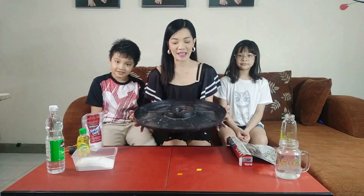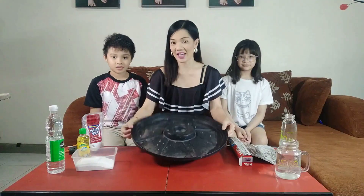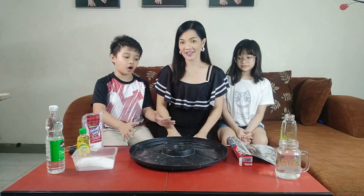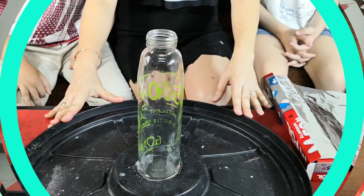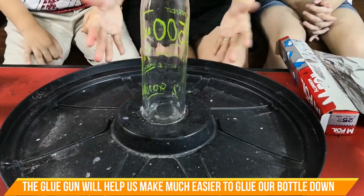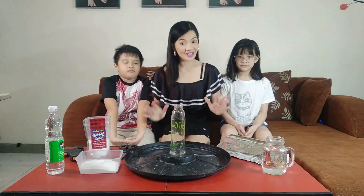So we're going to be using the lid of the water container — that's where we're going to put the volcano on. We also have our handy glue gun here just to make sure that our bottle will stick. So now we're going to start making our volcano. Are you excited?